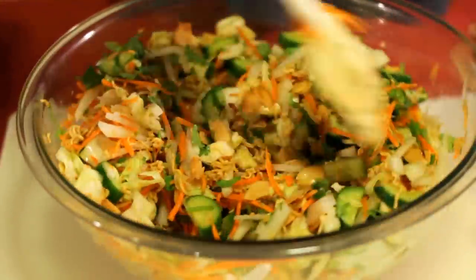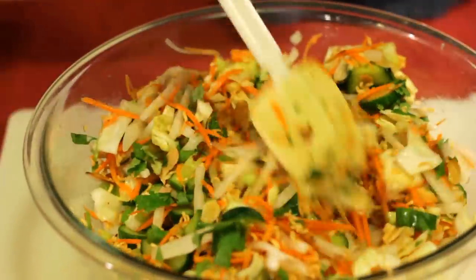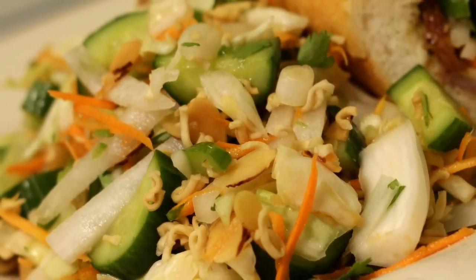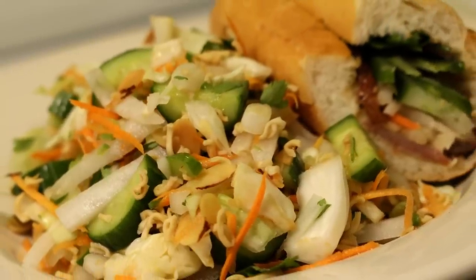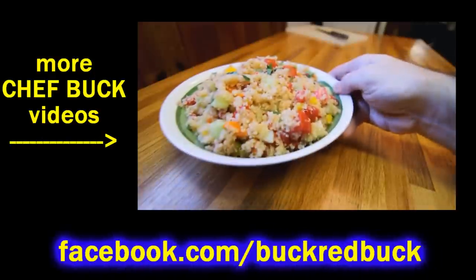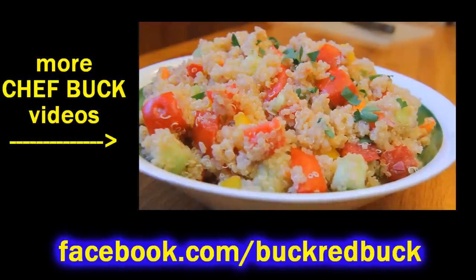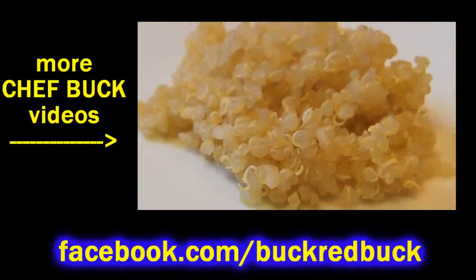That's it — a daikon salad. It just tastes fantastic, lots of great textures, and there's some good health going on here. It's a good way to use daikon. I served it here with a banh mi, which is practically a sandwich with a daikon salad on it. So go out to your shop, pick one up, give it a try. Let me know what you think, and bon appétit!